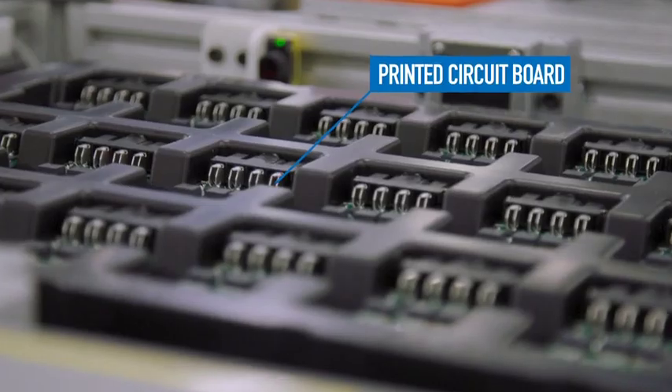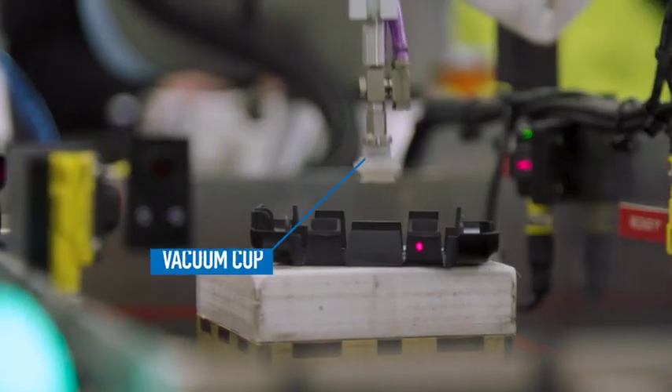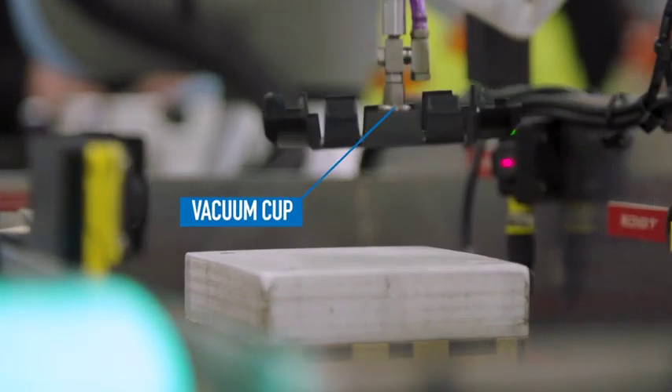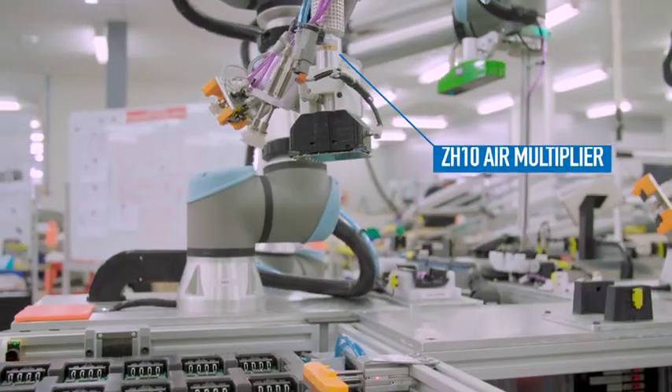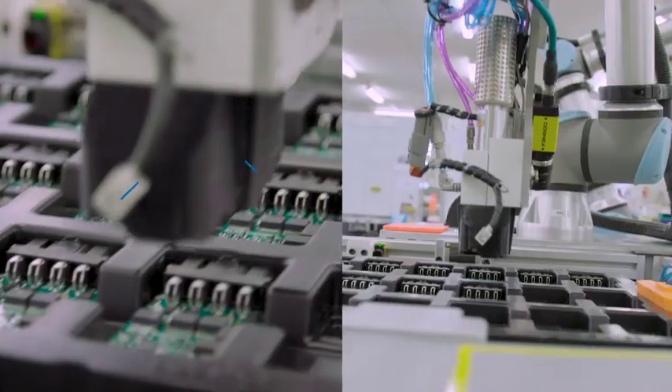One of the biggest challenges was the pick and place of the PCB during automatic assembly. The traditional pairing of a suction cup and a vacuum generator just wasn't working for us in the early periods, so we had to reinvent the wheel. We ended up using an SMC air multiplier and a 3D printed vacuum chuck made in-house.